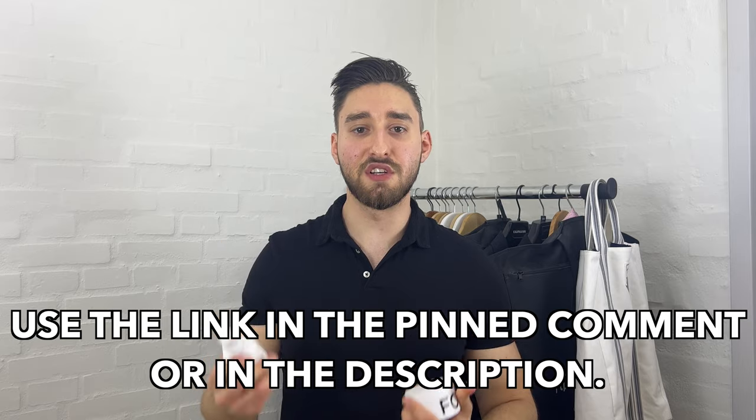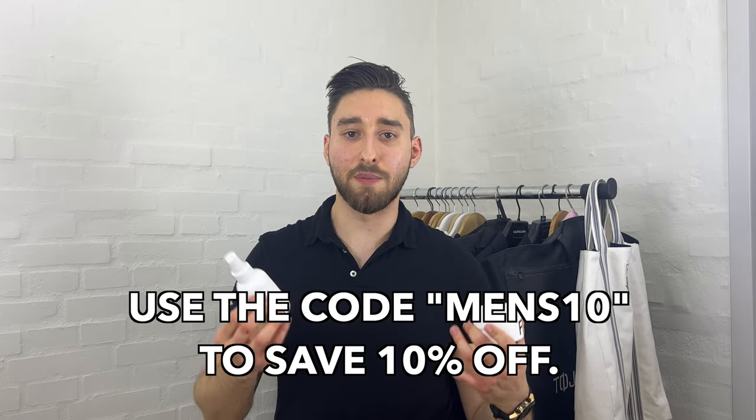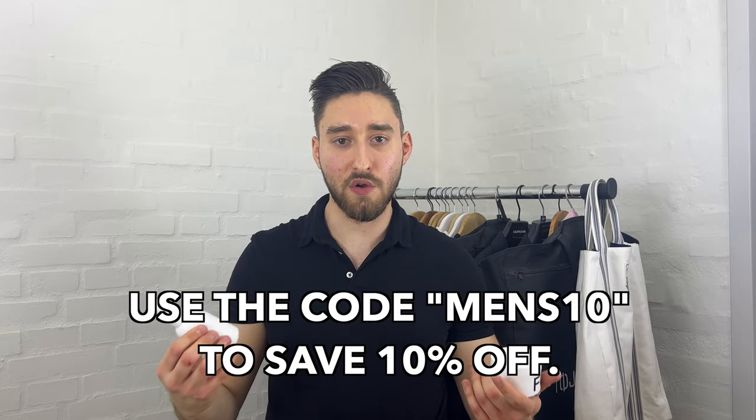Gentlemen, have you tried both of these products? Have you tried one of them? Do you plan on trying some of them, or do you consider trying Forte Series in the first place? Let me know in the comment section below. If you are interested in trying these two or any other Forte Series product, use my link in the pinned comment or in the description of this video, and use the code MENS10 to save 10% off your purchase and support this YouTube channel.